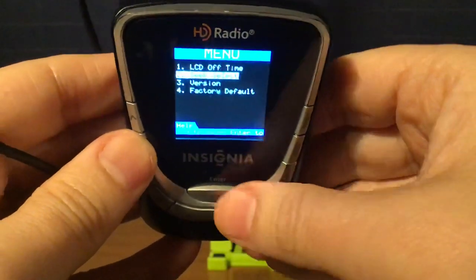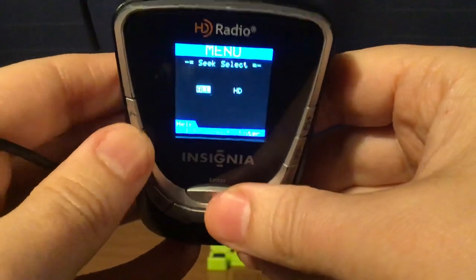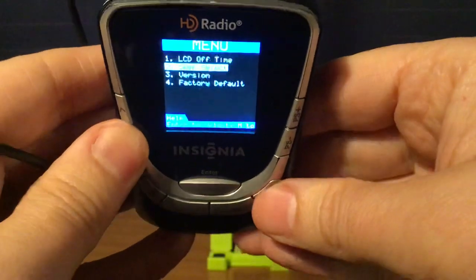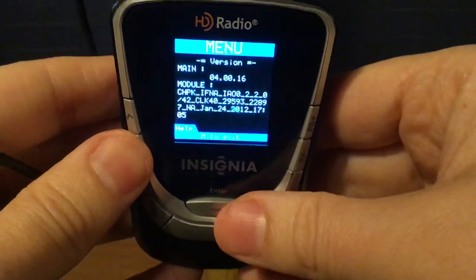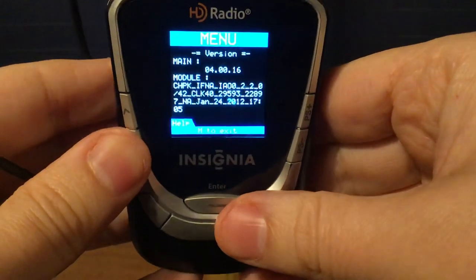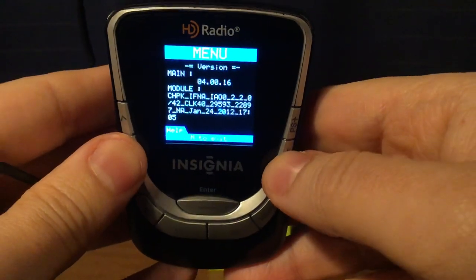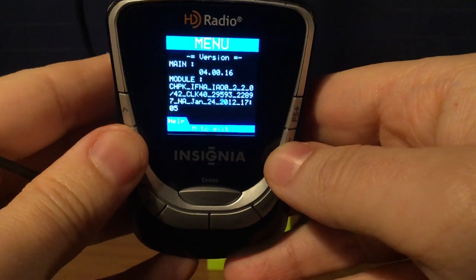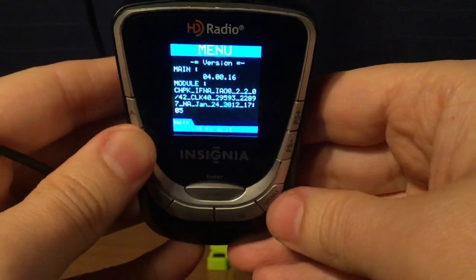Then I can do the Seek Select. Press Enter. You can either use All or HD. I'm going to use All. And then the version shows your firmware. I'll press Enter. The brightness isn't too bad right now to show the firmware — it was made on January 24th, 2012. So it's about 10 years old, this radio.